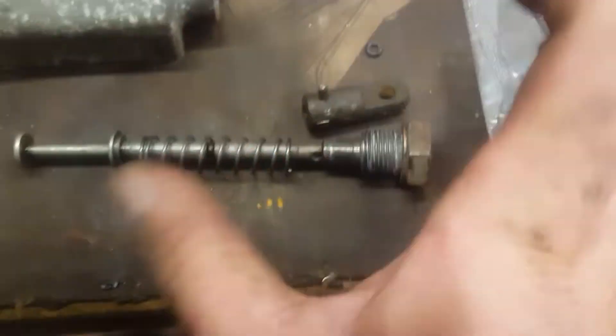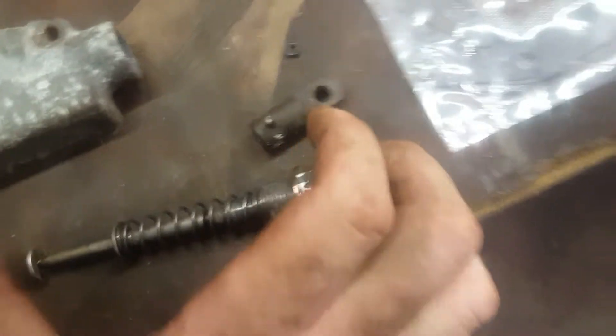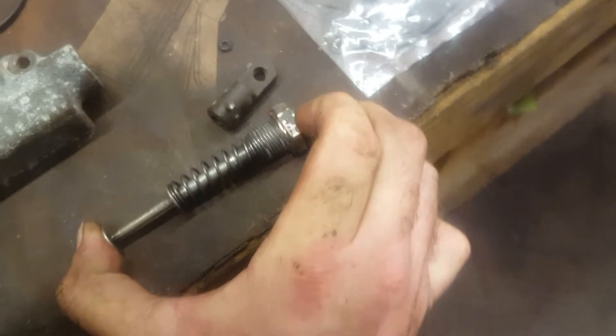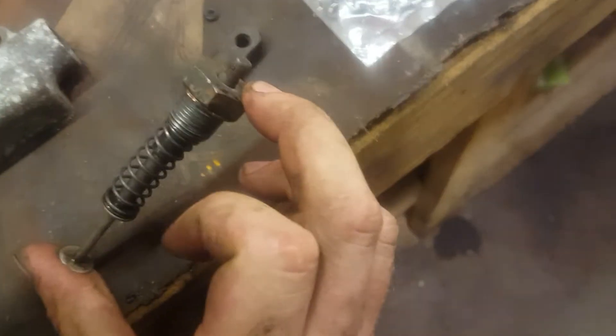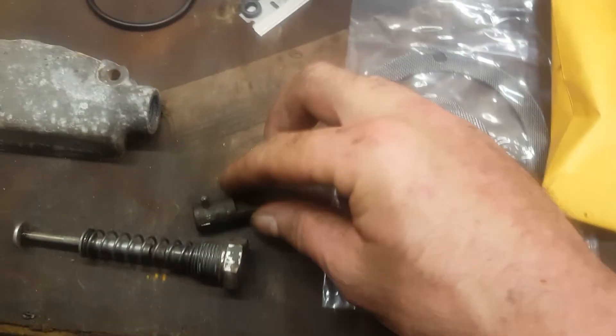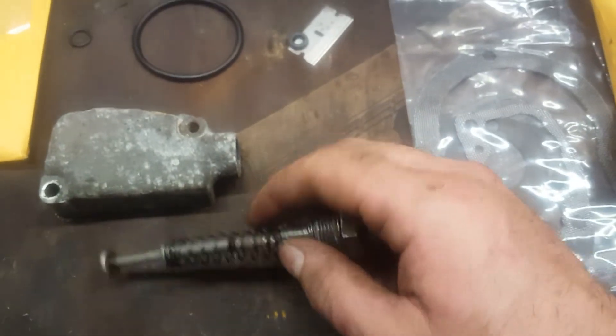It goes together in this order: spring goes on first, then your threaded bushing, and this will be difficult to assemble, but once you push it through you can get your clevis back on it with the roll pin that keeps it on there.